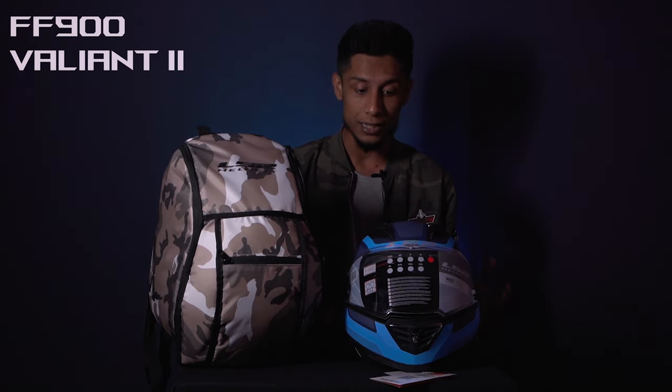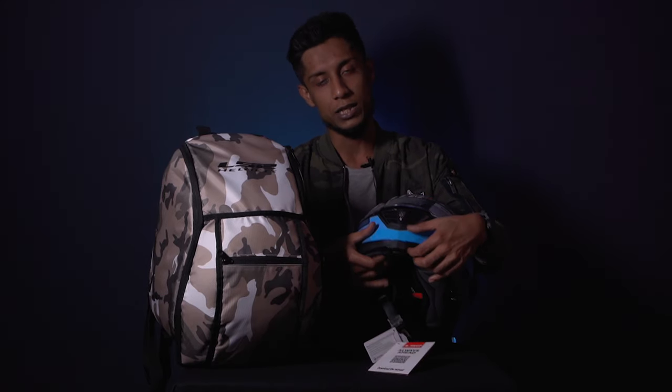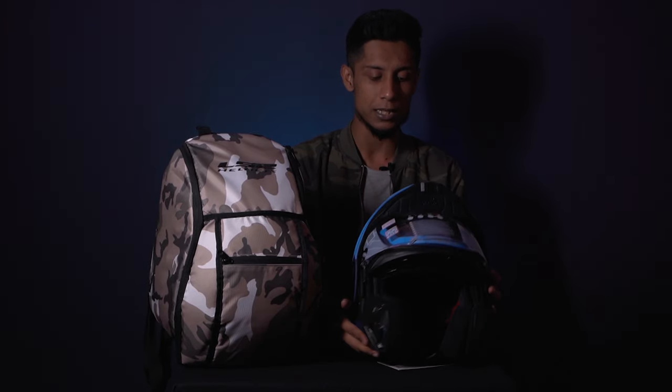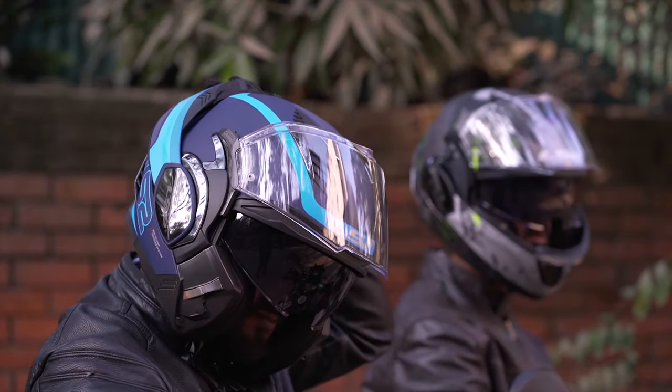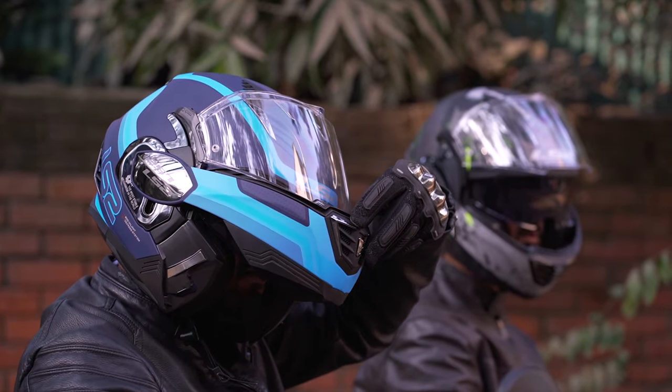This particular unit is the FF900 Valiant 2 variant. This Valiant helmet is one of the special offerings because this is a very good build 180-degree flip-up modular helmet. We are taking a look at a modular helmet today, and with the way it's been designed, the shell design is pretty good. We are going to look at the pros and cons of this helmet in this content.